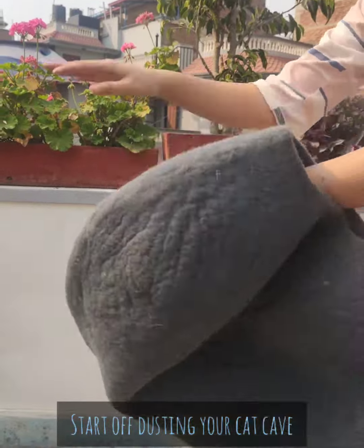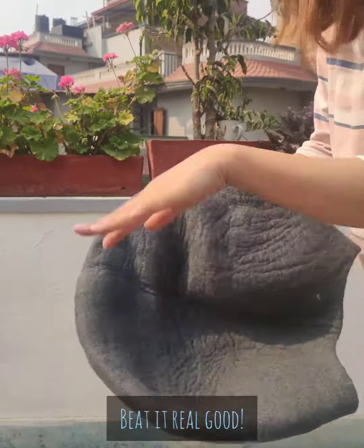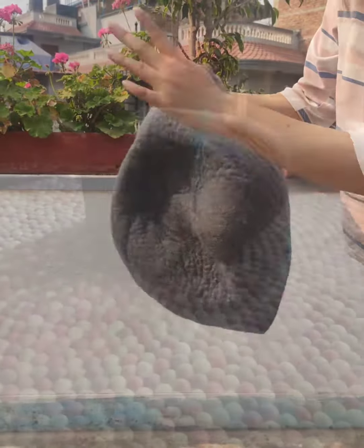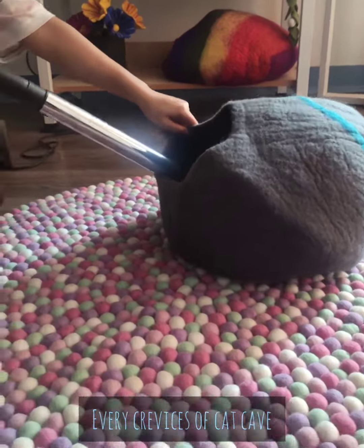Start off with dusting the cat cave. Use your hands to beat the cat cave really good. Then vacuum both outside and inside of the cat cave, making sure to vacuum every part and crevices.